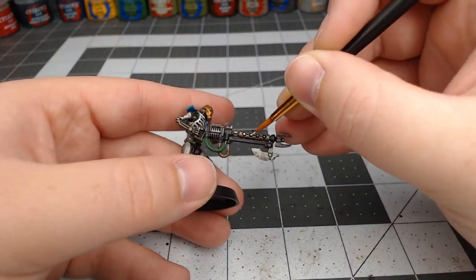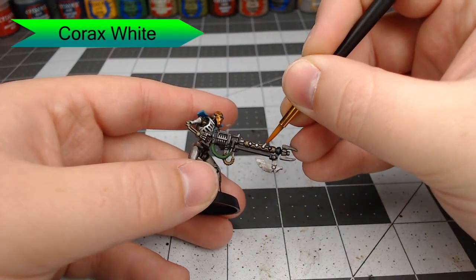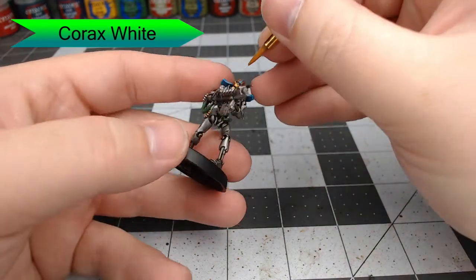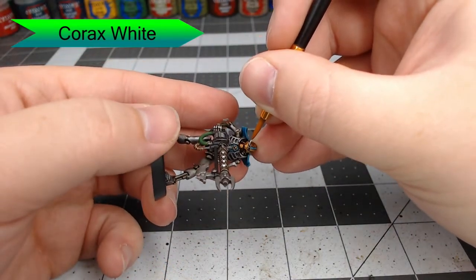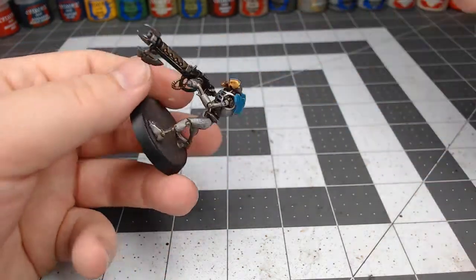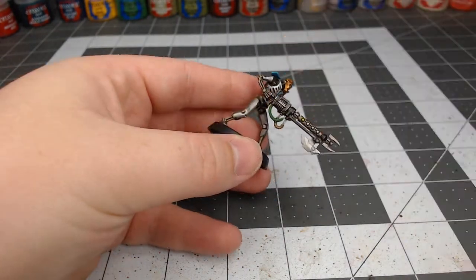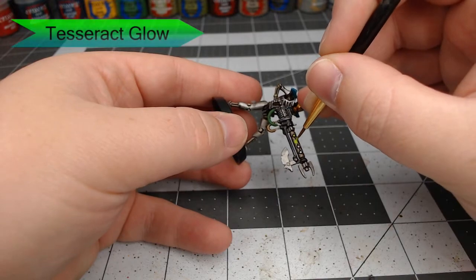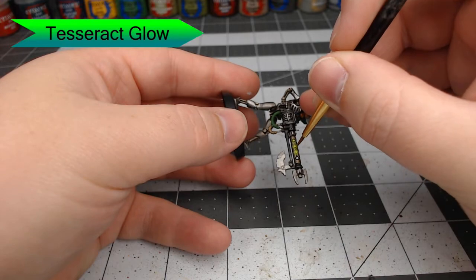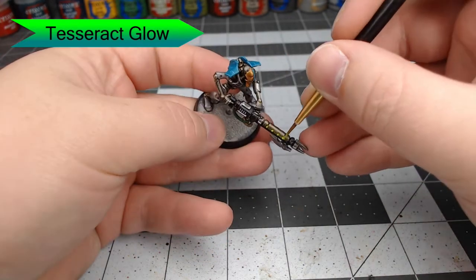Now we're going to take Cortex White and just dot each of the circles on his weapon. We're also going to pick out his eyes with this color and any other spots that we want to have the Necron tesseract glow effect. With that dried, we're going to take Tesseract Glow and put this on each of the dots we've just painted and in all the crevices along the weapon. This is going to give the appearance of a green glow effect to the weapon, which is exactly what you want for a Necron weapon.